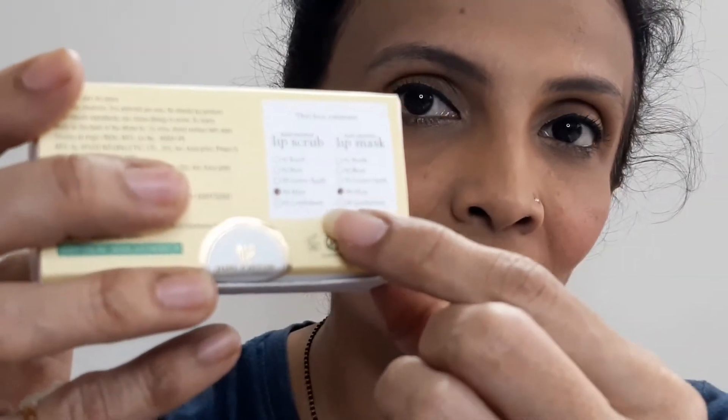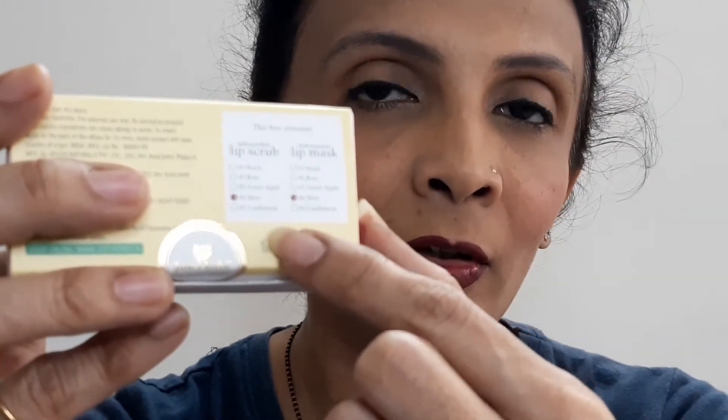It says 'with Gotu Kola and Licorice for pigmented, dry, dull and chapped lips.' On the back side they have the manufacturing and expiry details. They have circled the particular variant you ordered, and the manufacturing and expiry is on that side. It was manufactured around September 2021 and the shelf life is till September 2024 — so you can use it for three years. The MRP of the combo is 695 rupees, and if you order just a single product the mask only is 445 rupees.